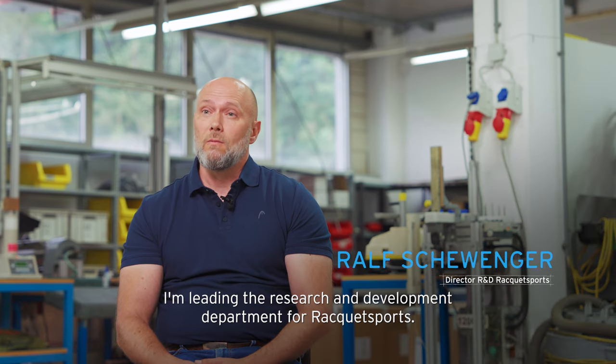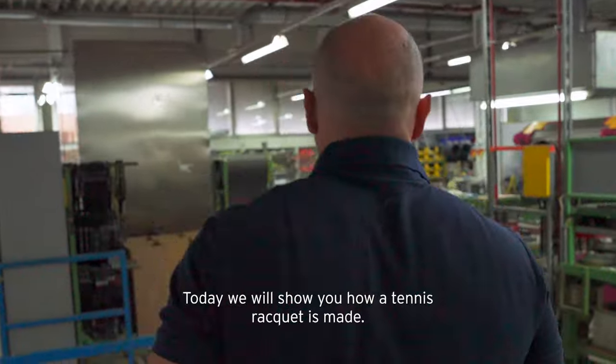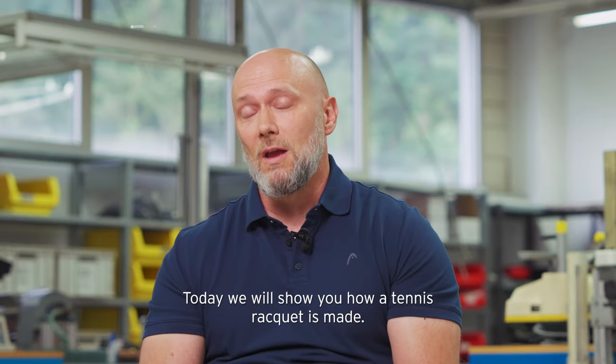My name is Ralf. I'm leading the research and development department for racquet sport. Today we will show you how a tennis racquet is made.